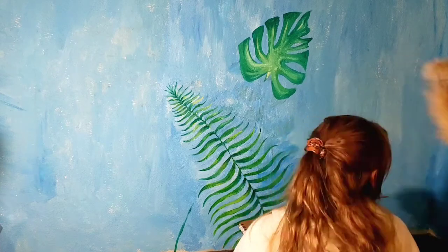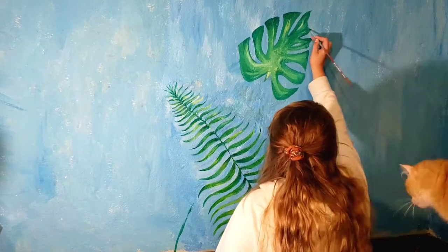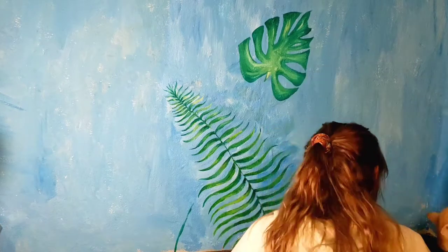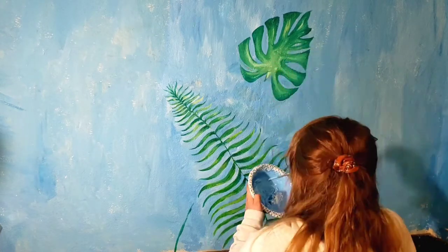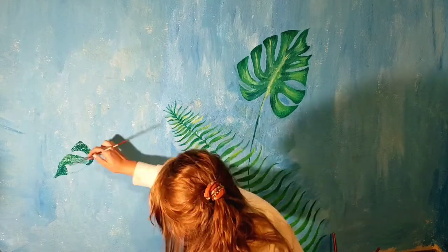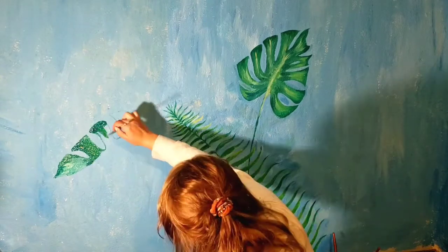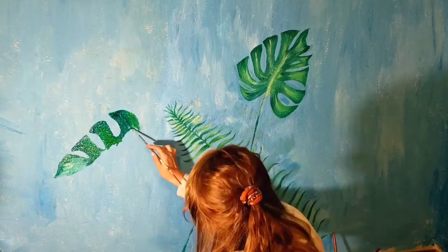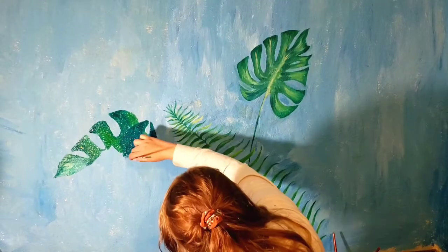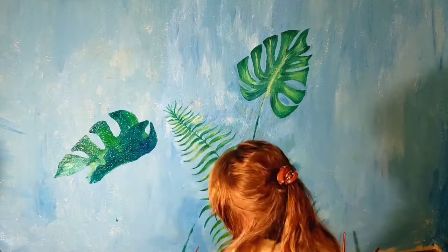There are going to be parts of this video where I jump ahead and don't show how I paint the leaves, because there are only so many ways you can paint a leaf. A few tips: when you're highlighting or shading, try not to use straight black and white, because that's really not how nature works. It's very rare to see pure black or pure white in nature. The only time you see near-pure white is maybe clouds, and the only near-pure black is like your pupil, because your eye is consuming light.